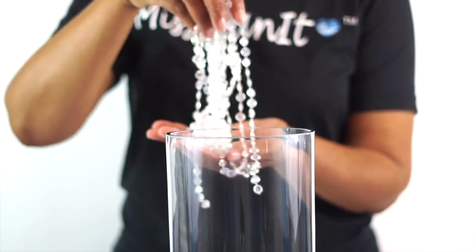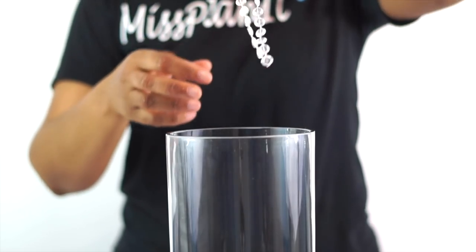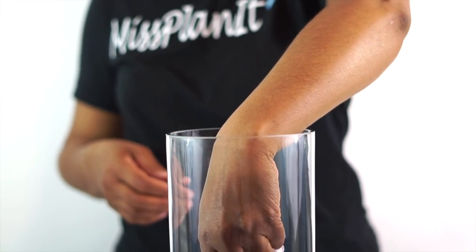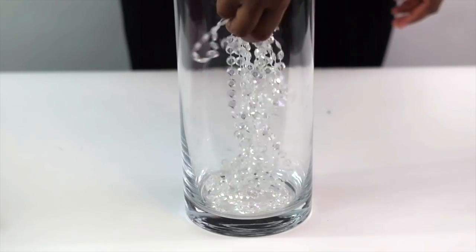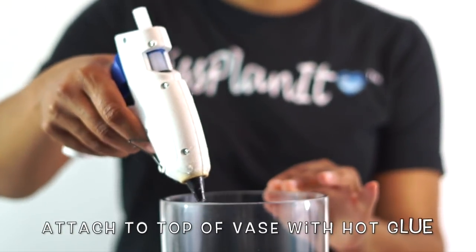Here's a little detail you can add: go ahead and drop in some strands of the beaded garland into your vase so that the light from the top will reflect from the bottom. It's going to add an extra special sparkle to your centerpiece.